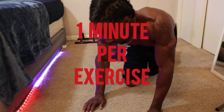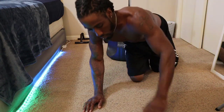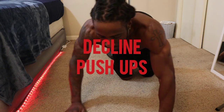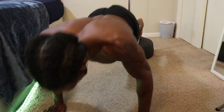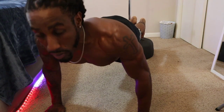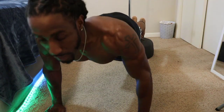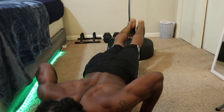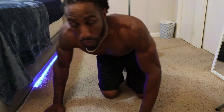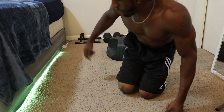That's the first one. We're going five minutes, so each exercise is going to be one minute. The next one we're going to do is decline push-ups — hands in a regular position, feet elevated, and come all the way up.